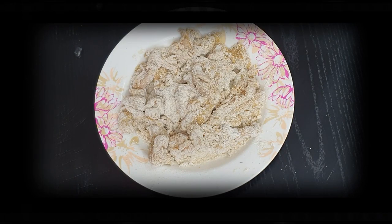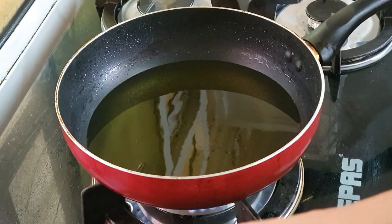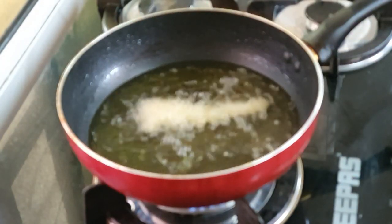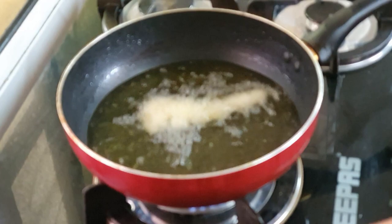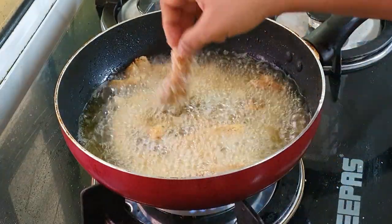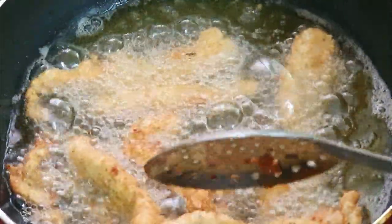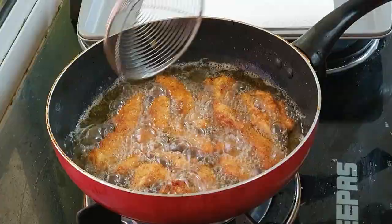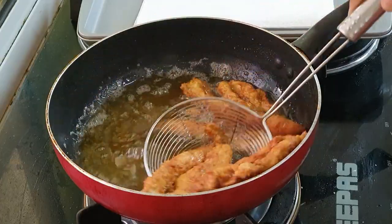Ensure your oil is nice and hot enough, then start deep frying the pieces. Immediately turn the flame down to medium to low and keep frying until they become nice, crispy, and golden brown in color. Once done, remove and serve hot with a nice sauce.